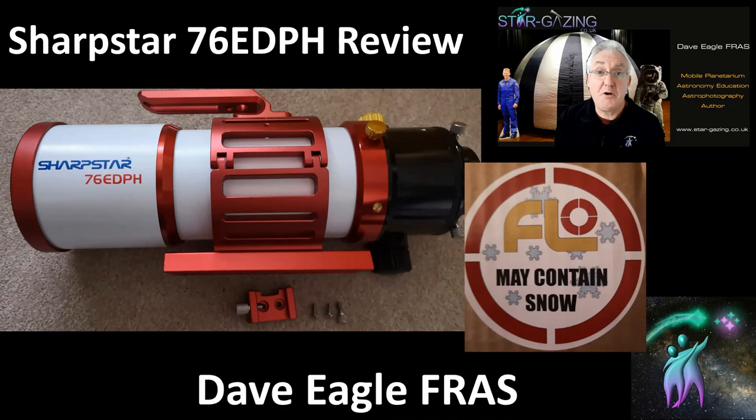Hi everybody, welcome to my review of the SharpStar 76 EDPH triplet refractor. First Light Optics were very kind to send me this refractor and a few other pieces of kit. I've tried to get out there on as many clear nights as possible, which hasn't been many, and give it a go and let you know what it performs like. Here are my initial findings.